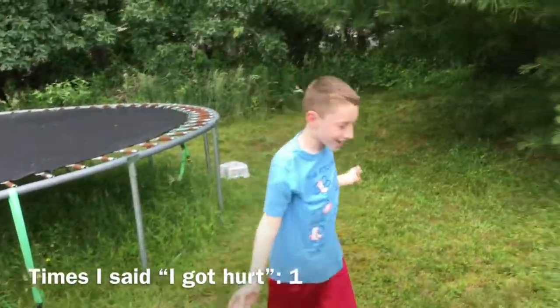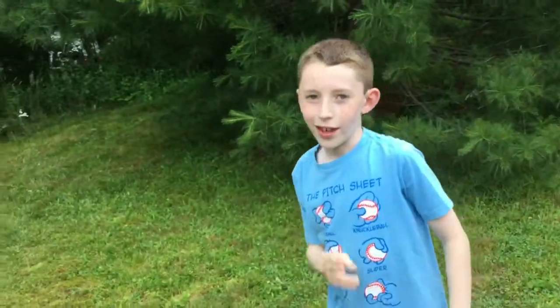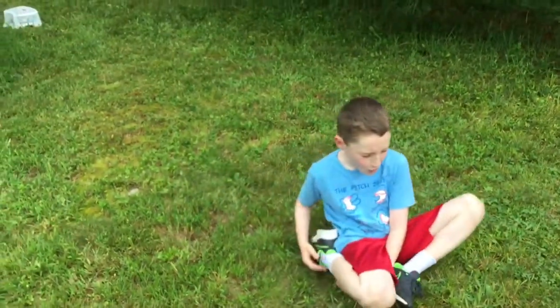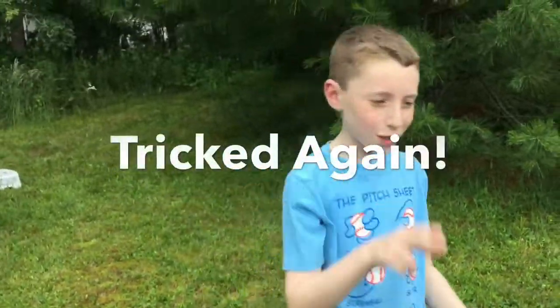That's how I just got hurt earlier, see? When you do that, you might hurt your foot like I did. But then I was perfectly fine. Oh, it hurts right now! So that is the do's and don'ts.